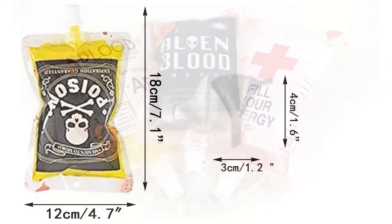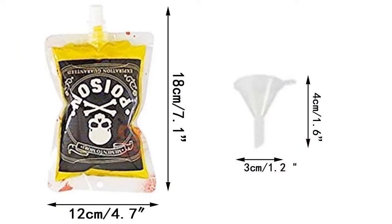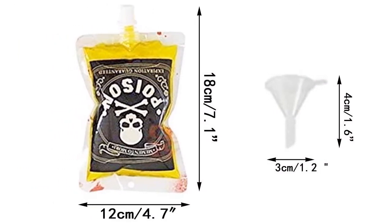5 Styles: there are 5 styles for the bags, each style a 4-pack, 20-pack in total — more fun on Halloween.